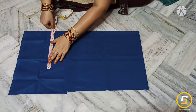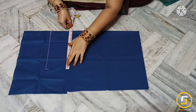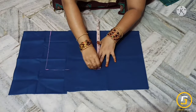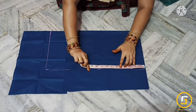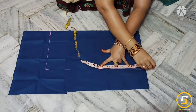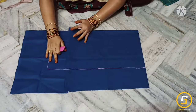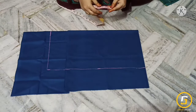We have to measure it in 10 inches and draw it in a straight line at 10 inches. That is why we use the lining fabric.